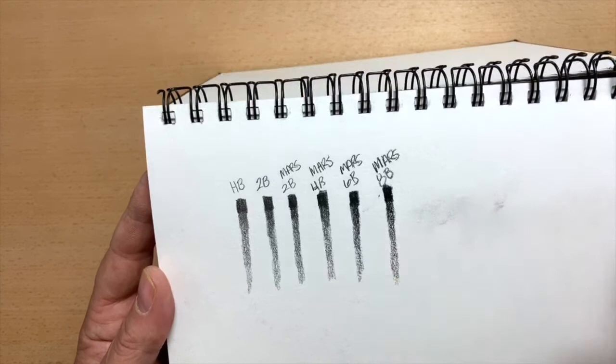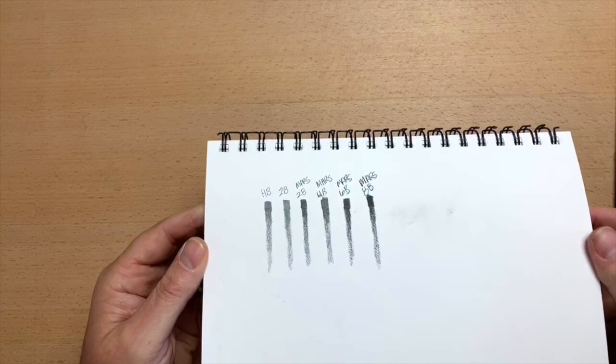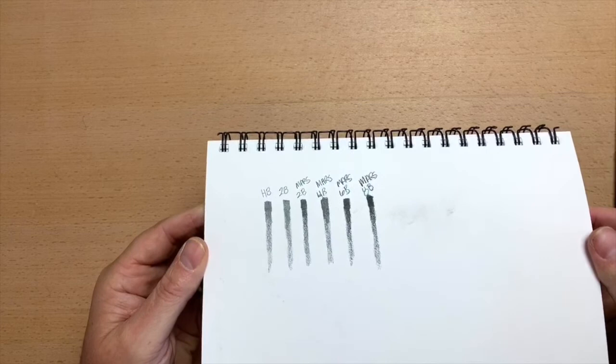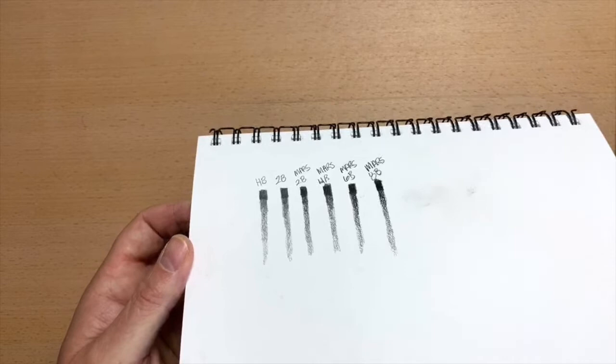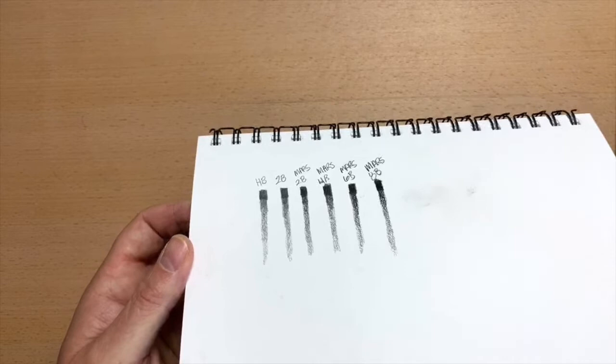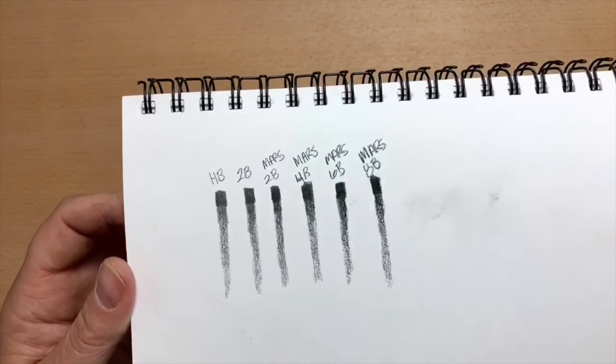Let's see if we can show some graphite shine. Look at that — the 2B Mars hardly has any shine at all. The 4B has a little bit more shine. And then the 6B and the 8B have almost no shine. Now these Staedtler ones — the 2B definitely has more shine than the HB does. The HB has a little. But that Staedtler 2B has a lot more than the HB does. Then the Mars 2B hardly has any, the 4B has some, and then the 6B and 8B drop off.